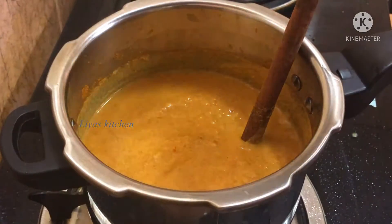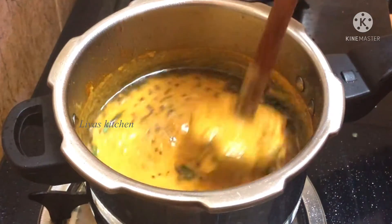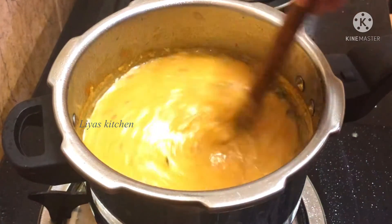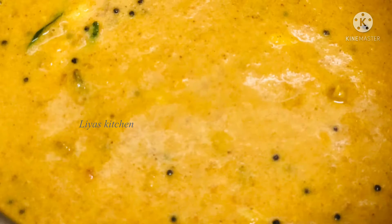Let's cook the bread. We will cook the bread. Please try it. If you like this video, please like and comment. If you like this channel, please do subscribe. Bye!